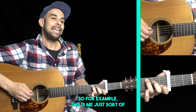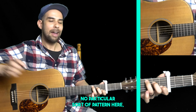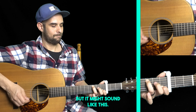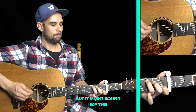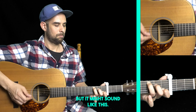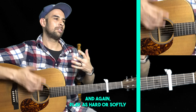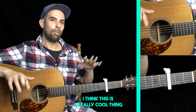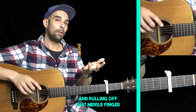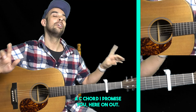This is me just adding a bit of extra picks on the strings — no particular pattern — but it might sound like this. Play as hard or as softly as you'd like. This is a really cool thing to experiment with, and the muscle memory you're going to get from hammering on and pulling off with that middle finger is going to help you wherever you play a C chord, I promise you from here on out.